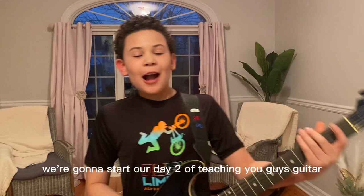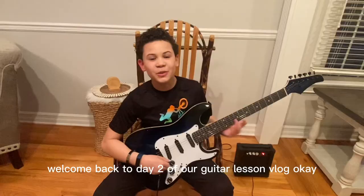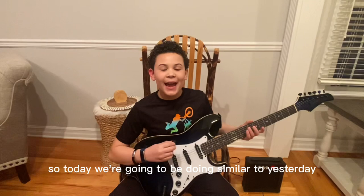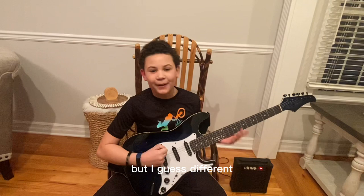Welcome back, guys. We're going to start day two of teaching you guitar. Welcome back to day two of our guitar lesson vlog. Today we're going to be doing similar to yesterday but different.